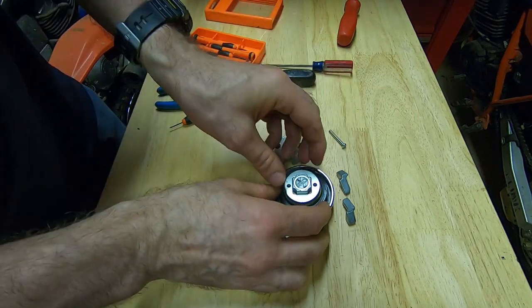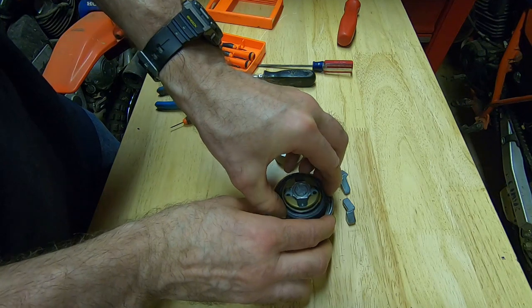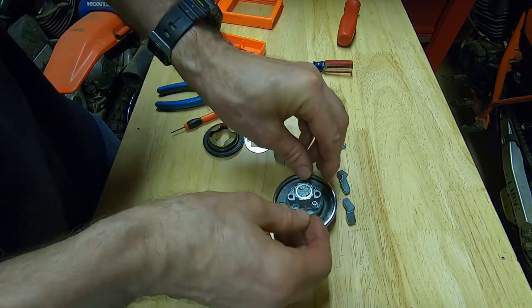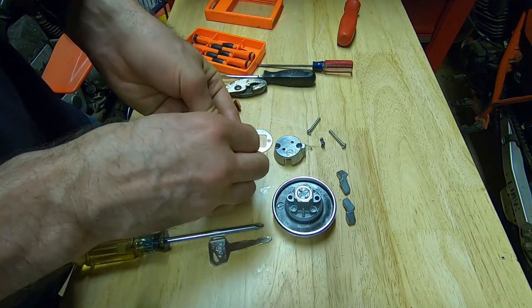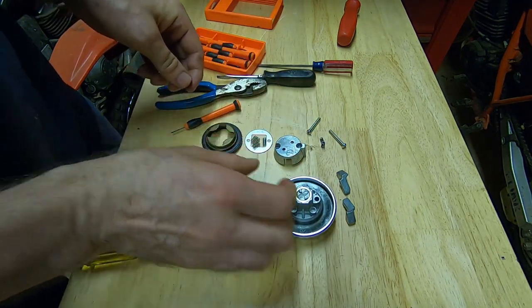Then there's a piece — just set that to the side — and there's another piece here to set to the side as well. Underneath that piece there are four springs you need to take out and set aside.